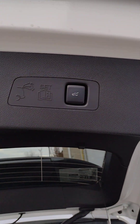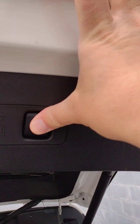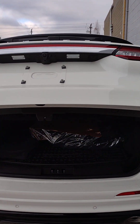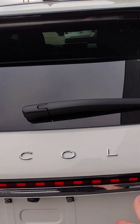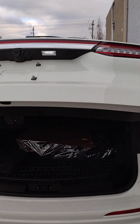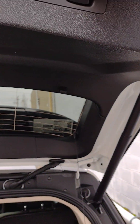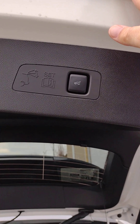If you need to change the opening height, you can push this button in, pull it down to a more suitable height, and wait for the beep. The next time we open it, it goes to that lower height. You can then reset it back to the higher height by pushing it up, waiting for the tone, and next time it'll open all the way.